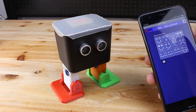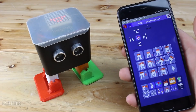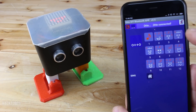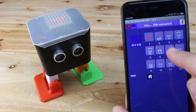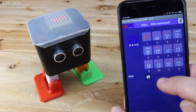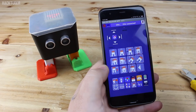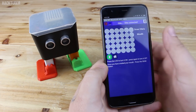Otto can play melodies — this cute robot can play a bunch of them. With the LED matrix function, you can draw on the LED matrix and it will be shown on Otto's display.